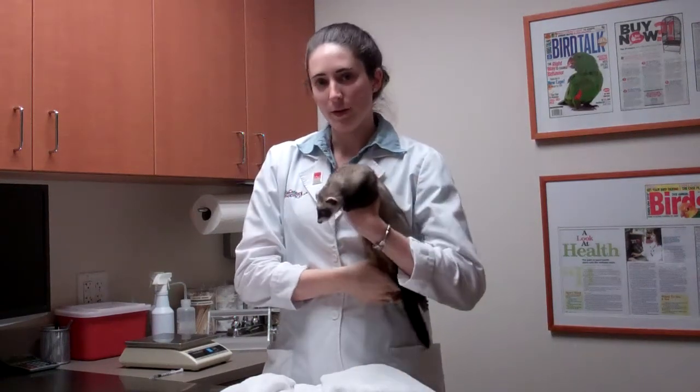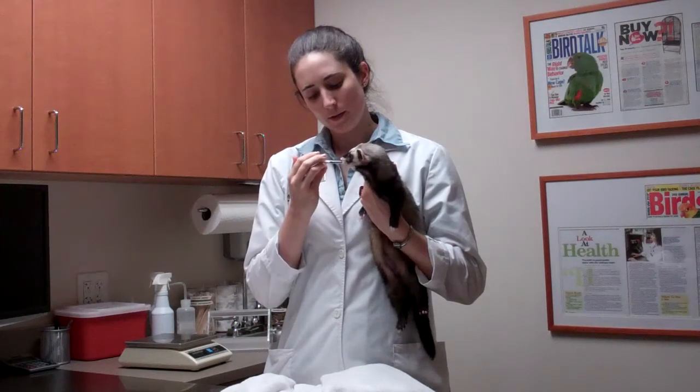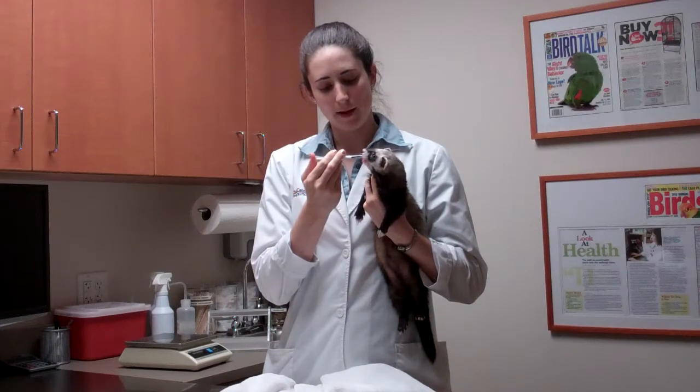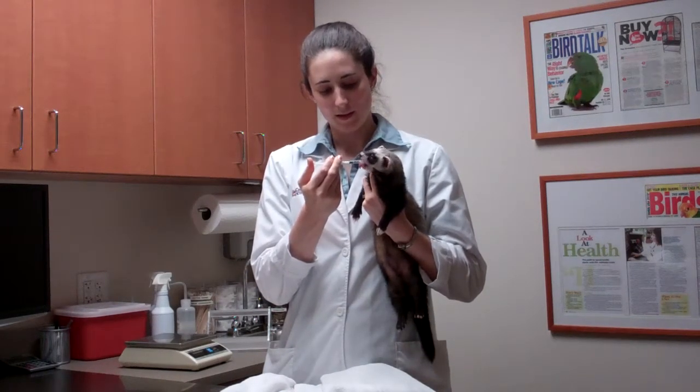Depending on how calm your ferret is, you might be able to just hold them like this, approach their mouth with a syringe, and give them a little bit at a time. This is just water for demonstration purposes. And if they don't mind the taste, sometimes they'll just eat it right down just like that. And that's perfect.